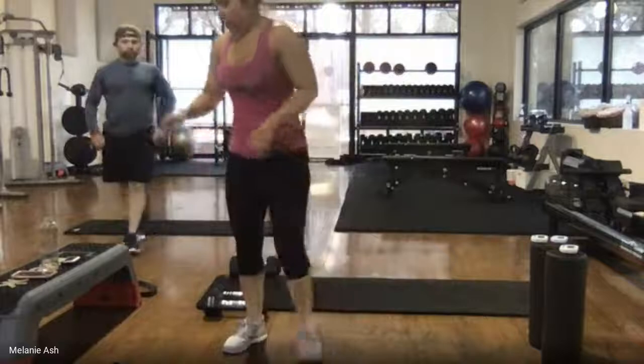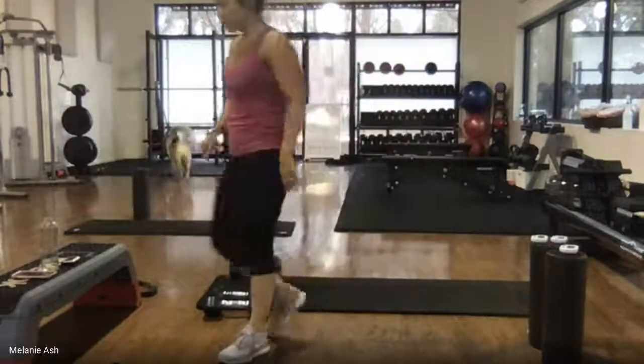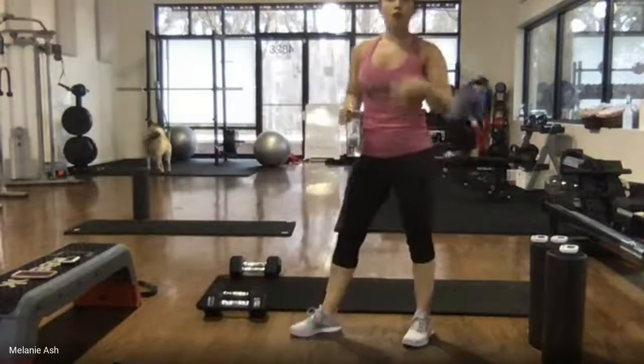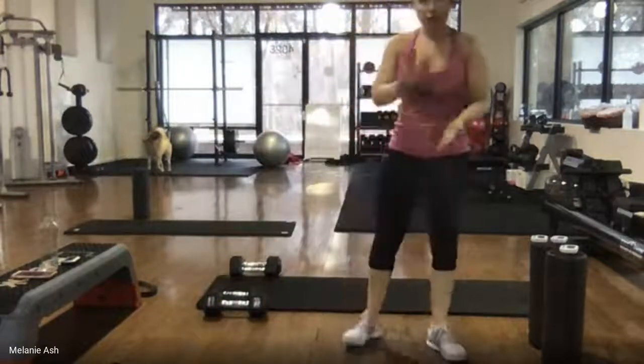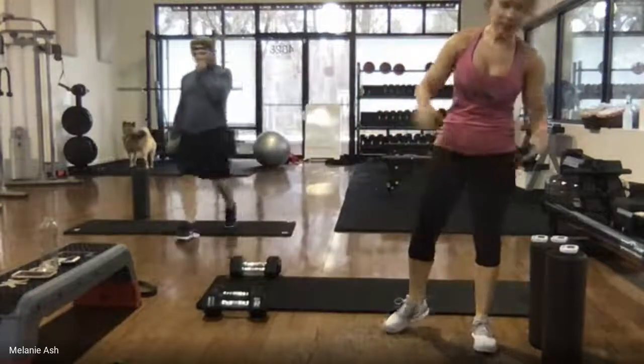That was our first round. We've got about 30 seconds left to rest. This second round we'll go through more quickly because you've already seen it once — I'll call everything out as we go but take a little bit less rest. We'll hit round two, round three, and it'll be fairly fast. That's all we have to do.